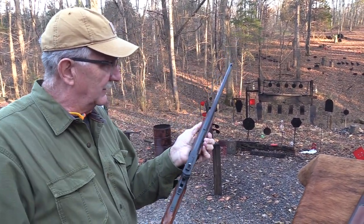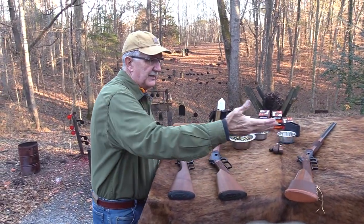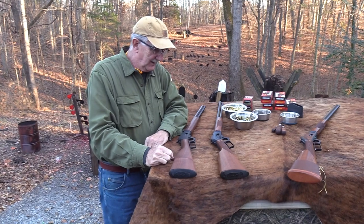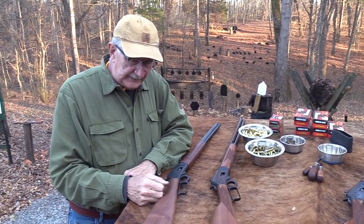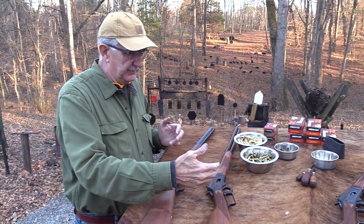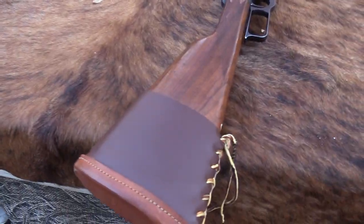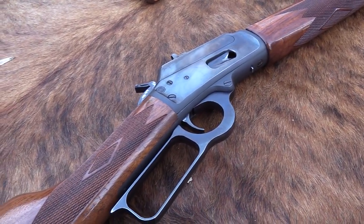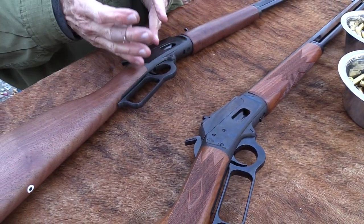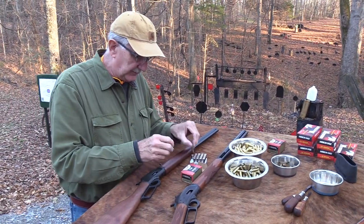The older one I've used in cowboy action shooting for a lot of years — it just smooths up and begins to feel like butter. With those Skinner sights, John and I complain about it not being any fun to shoot because you can't miss with it. My assessment is that the older one is really nice, and the new one is nice too. The main negative of the new one is that it's a 357 — just a little more awkward to load, and even more so because of the shorter barrel.